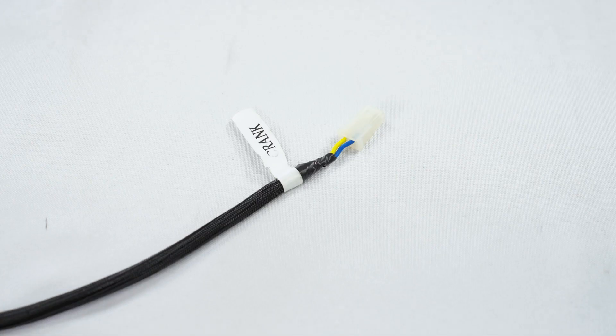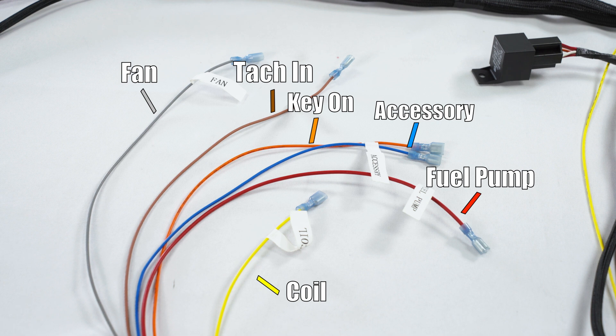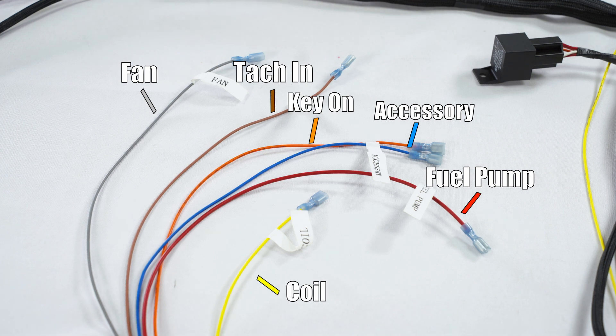Moving along, there is also an optional crank wire that would be used in timing control systems. As far as the loose colored wires, there's a gray fan wire, brown tack-in wire, orange key-on wire, blue accessory wire, red fuel pump wire, and the yellow coil wire.